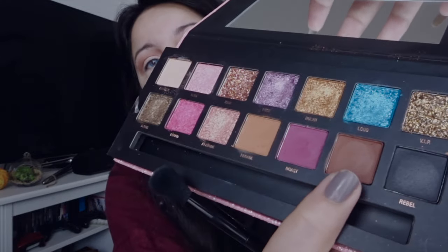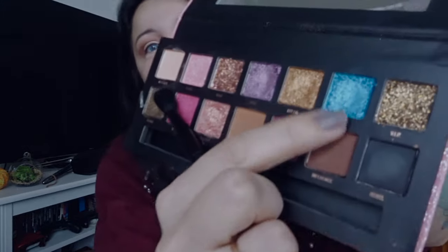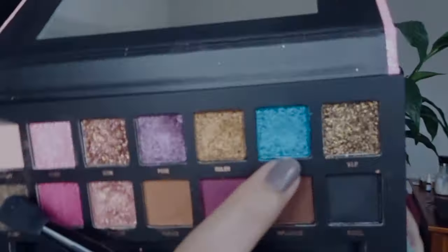Now that I've applied my eyeshadow base, I'm going to start with Parade as a transition color. The pigmentation is good. Fantasy I'm going to apply on the brow bone and a little bit here. Now I'm going to get a little bit of Influence to give a little more there. Now I'm going to use Attitude to give a little sparkly effect, and for the lower part I'm going to use the blue which is called Loud.